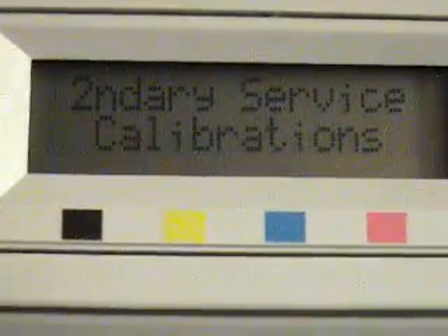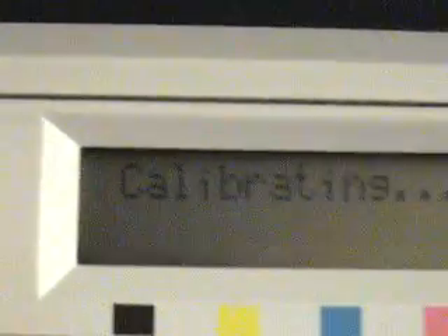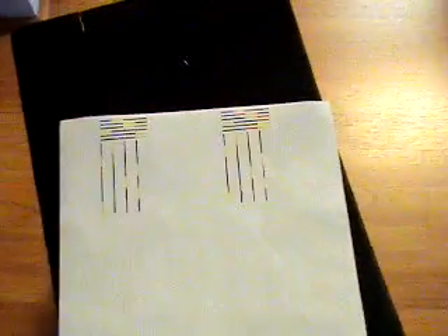There's also an alignment test page, and what you can do with that is print out a hidden test page. You'll see "calibrating" on the display, but it's really just printing a test page — the page will come out, and it looks exactly like this. This is a video. Okay, signing off.